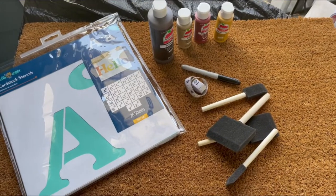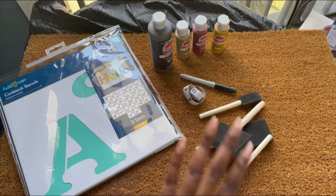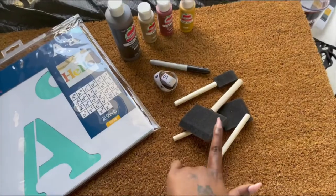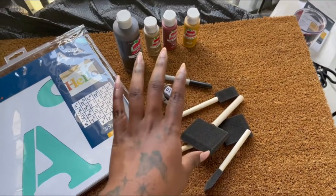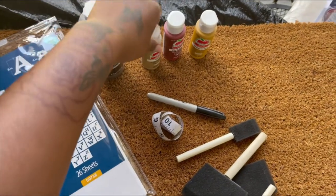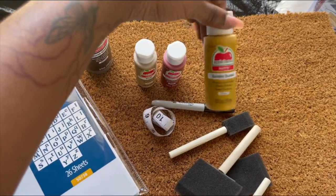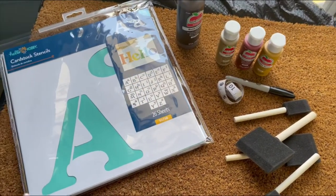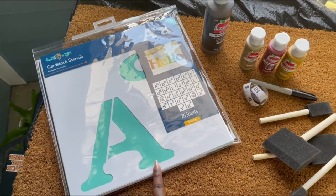Let's start things off with our tools — I am outside. I have my doormat, the sponge-type paint brushes, a measuring tape and Sharpie to mark things off, and the paints I got. For the actual lettering I'm going to use this dark brown called burnt umber, and for accent stuff I'm going to use a mix of these. I'm going for a warm vibe overall.